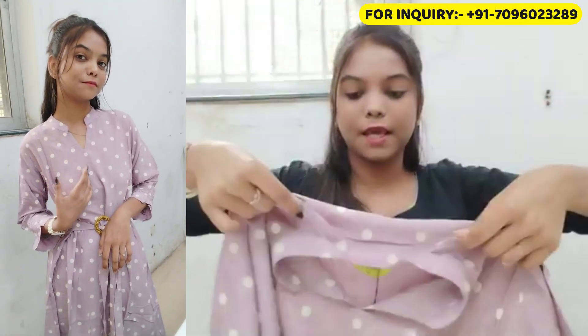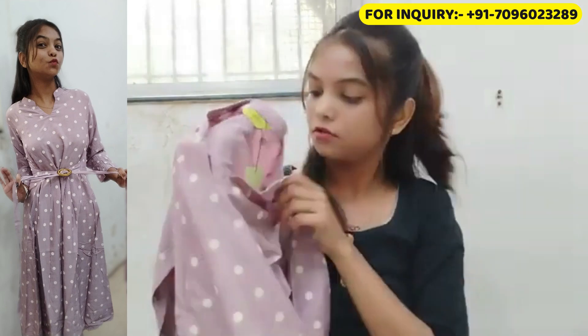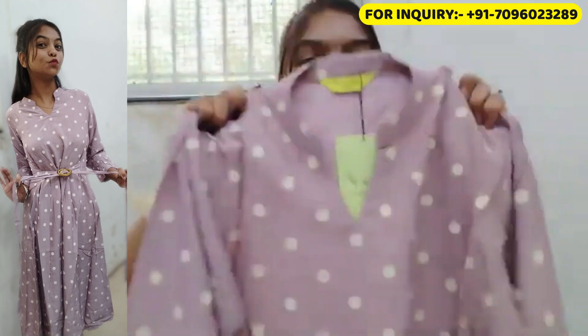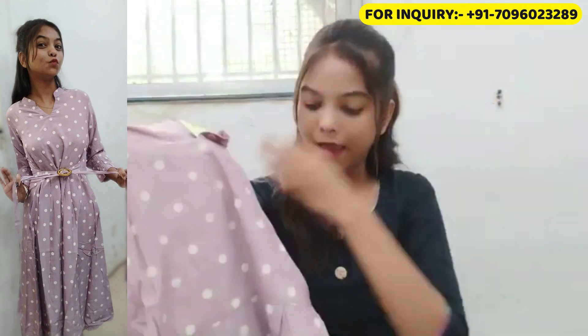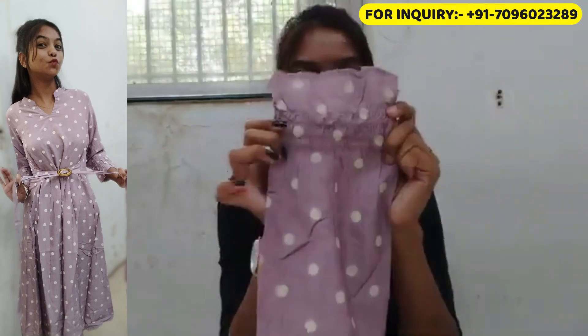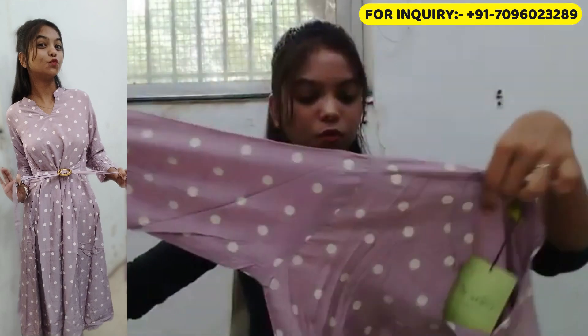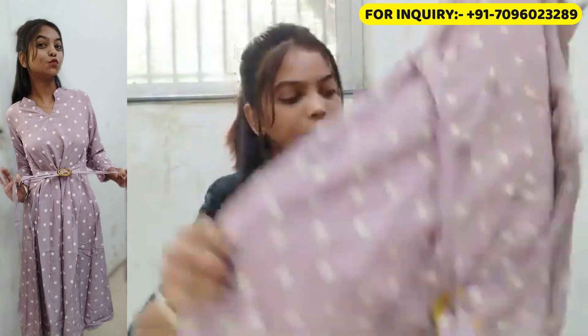If you like Korean wear, then polka dot will be very good for you. It is available — we will give you all the information. There is a small collar and a v-shape neckline which looks very proper. There is also a stretchable waist section and a belt detail. I really like the polka dots.